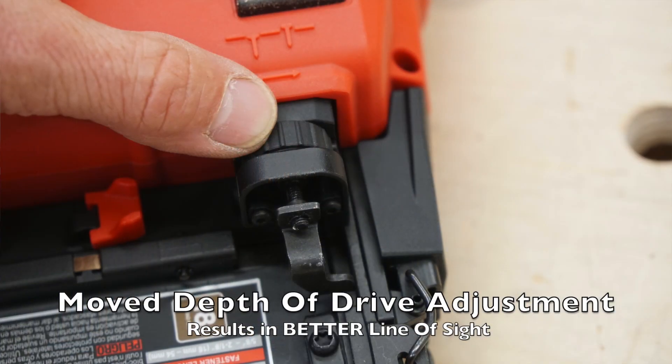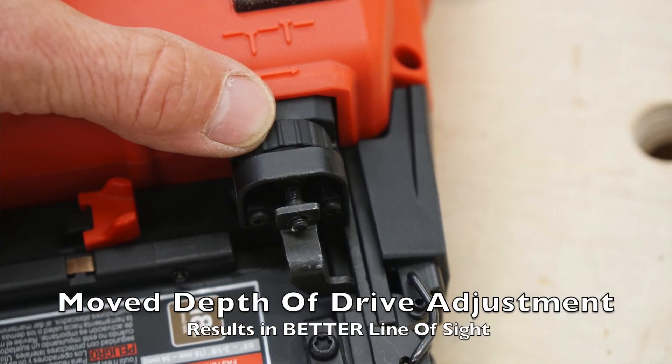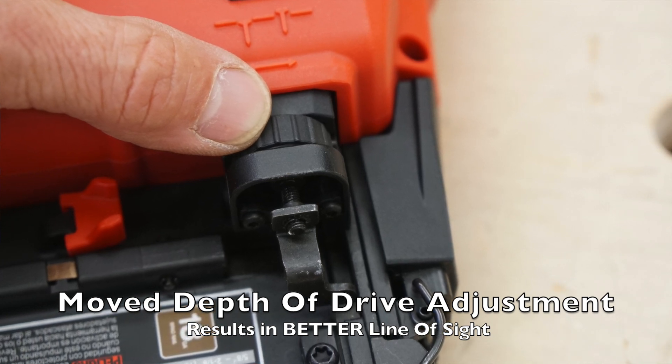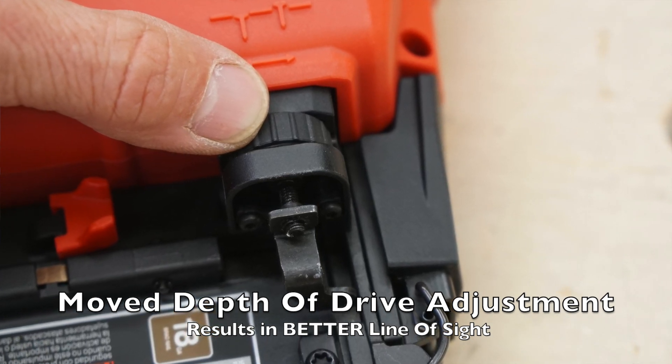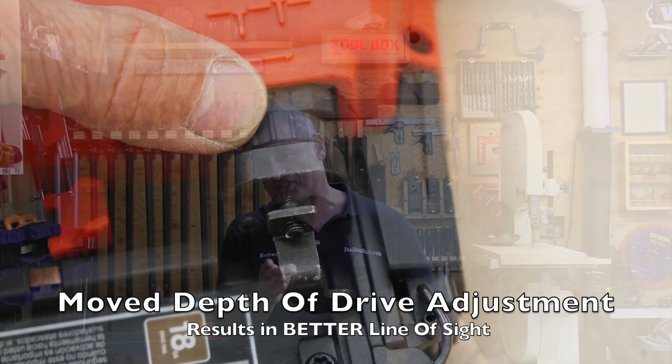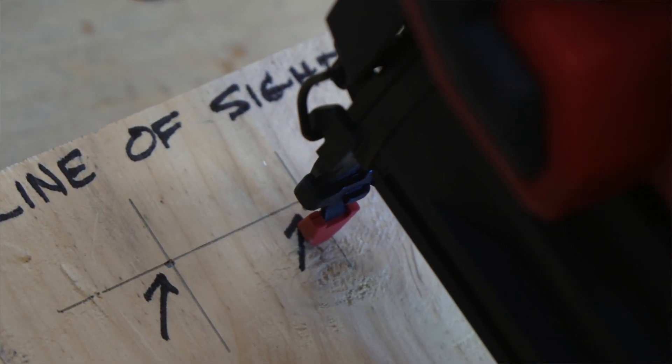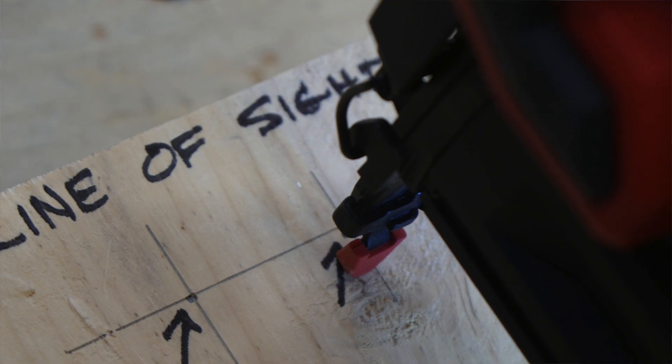Next improvement: they moved the depth adjustment. The Gen 1 depth adjustment was on the left side and interfered with the user's line of sight — that was a problem. Milwaukee moved it from the left to the right and recessed it a bit, which immediately improved the nail-line of sight for at least 85% of the population — right-handed users. The recessing also improved the line of sight for lefties as well.